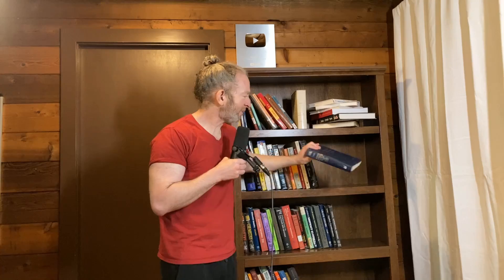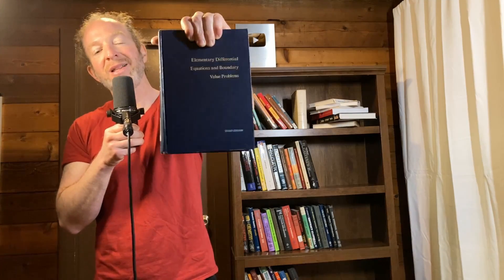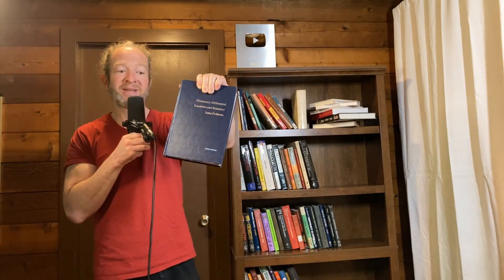This is one that is really popular — one of my subscribers was talking about it. Elementary Differential Equations, the one by Boyce and DiPrima. This is a classic old school book on differential equations. It's got a lot of content and answers to half the problems. Great book for DE — I definitely recommend it.